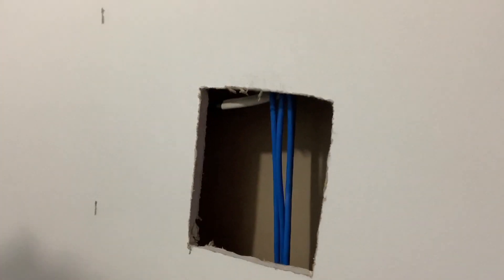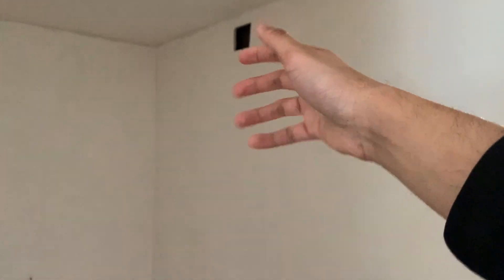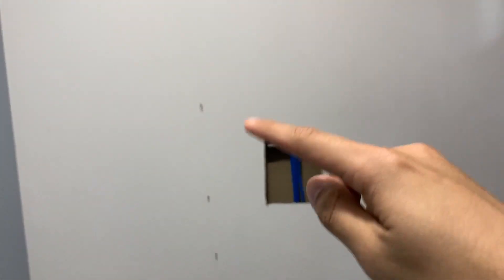We also had to figure out how to channel cables from the attic to the basement. The first step was making drywall holes throughout the stairwells to create a path for the cables. We cut holes in the drywall, checked for studs, and drilled small holes through any studs we found. The cables run down through those holes and continue down through each stairwell level all the way into the basement.